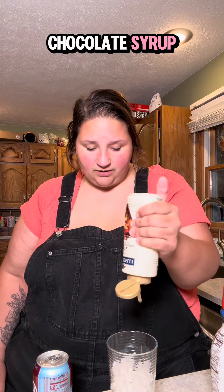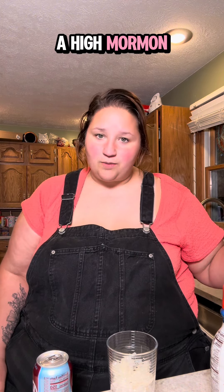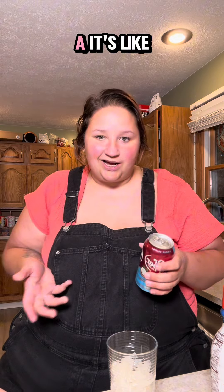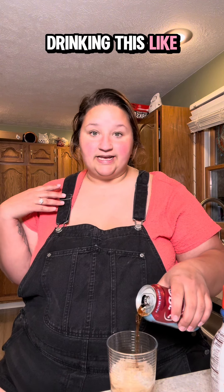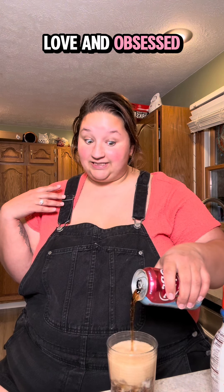This is white chocolate syrup. Apparently in certain states where there's a high Mormon population — I believe Utah — they make dirty Dr. Peppers or dirty sodas like this. It's like a float situation because they can't drink alcohol and they can't drink coffee. So this is like their replacement. And I don't like coffee that much, and I've been drinking this like it's my job. It's becoming a problem. I'm in love and obsessed with this.